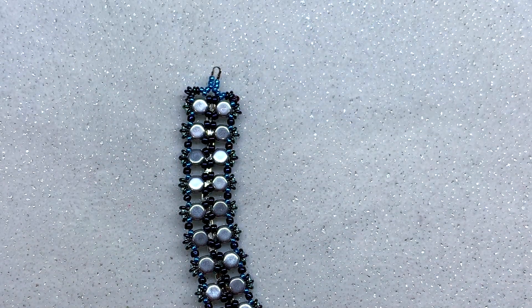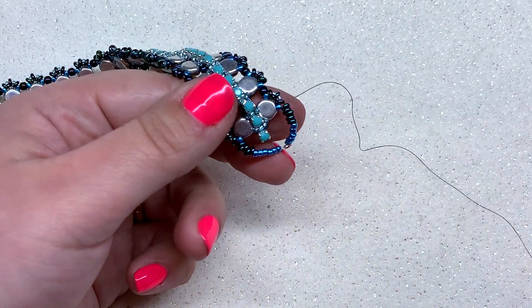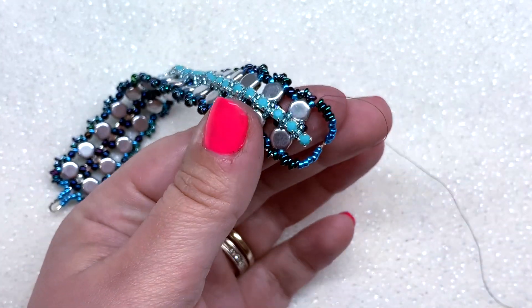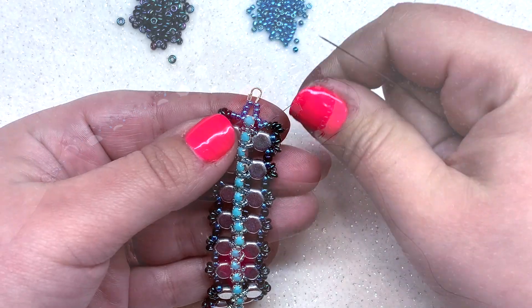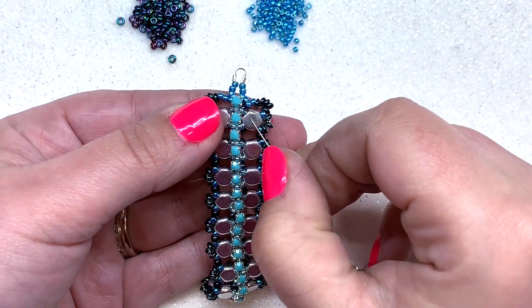Pick back up with the needle on the other side — we're coming out of the same 11-0 on that side. Repeat the same steps to tack down this end of the bracelet, then move on.